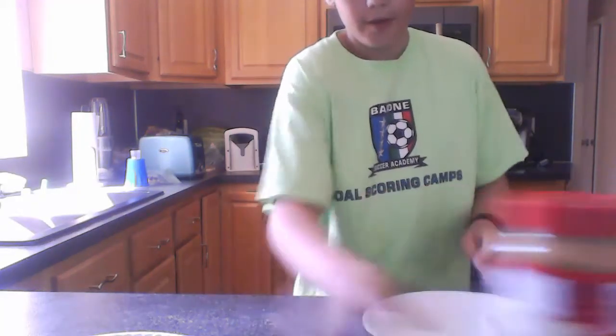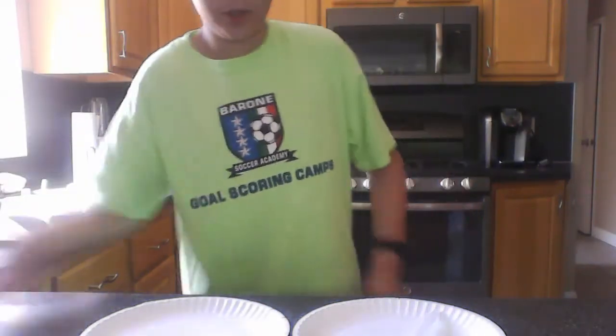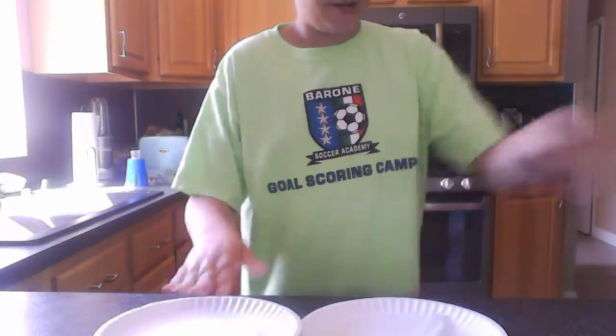So you are going to need peanut butter, two plates, a spoon — I chose plastic — a few chocolate chips, and pretzels. Okay, let's get started.